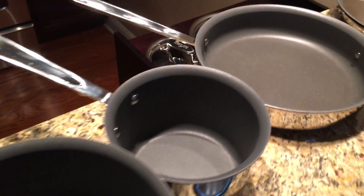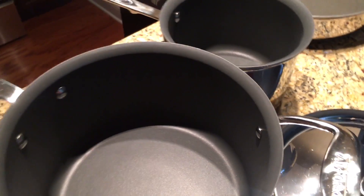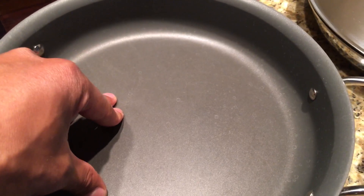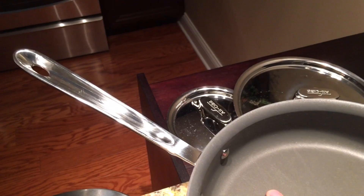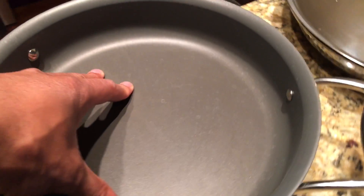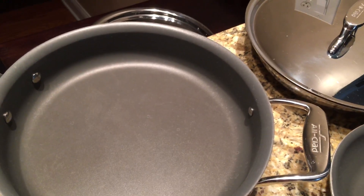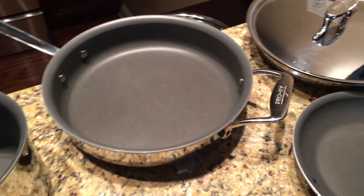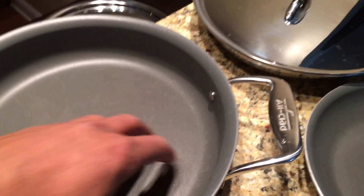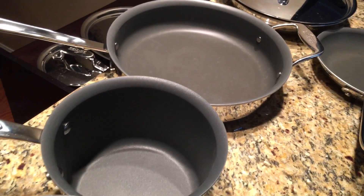I've used these pots and pans numerous times and they cook evenly — that's one of the great things about this set. Now this is not the copper core like the highest-end All-Clad set, but inside the core there is metal that keeps the pan cooking evenly. So your food cooks evenly, the pan is evenly heated, and you don't get any discrepancies when you cook.